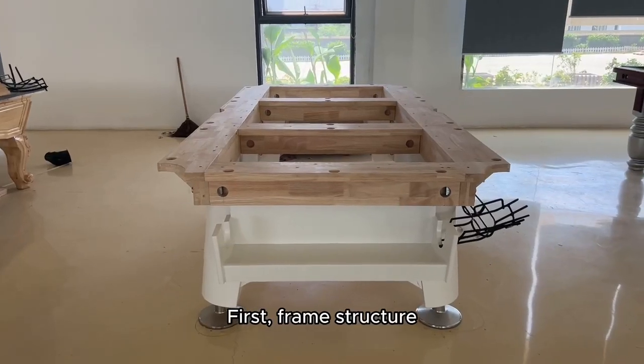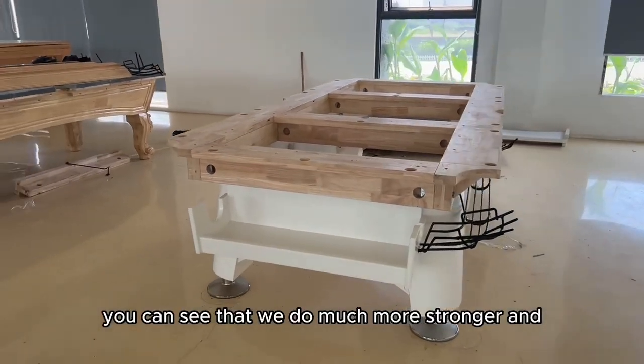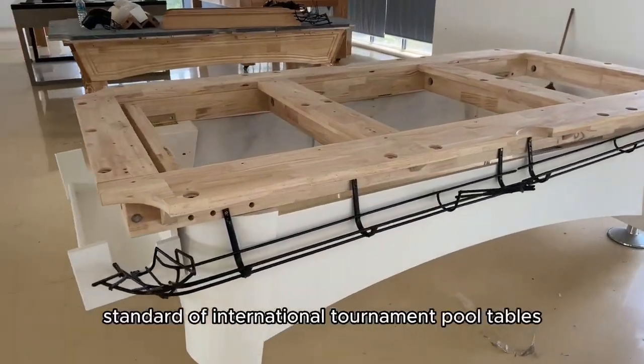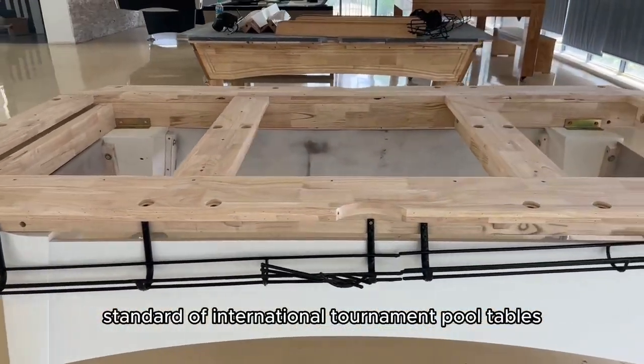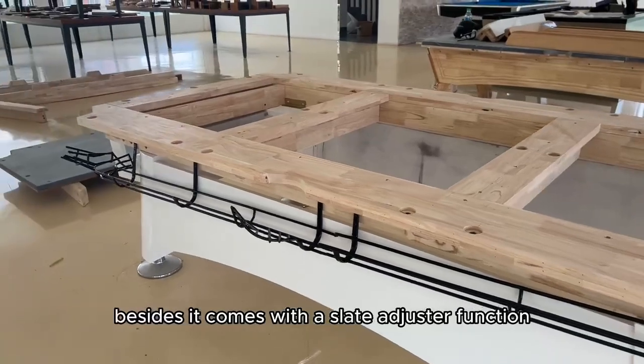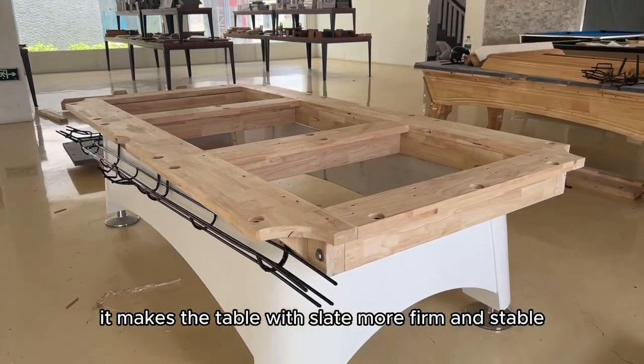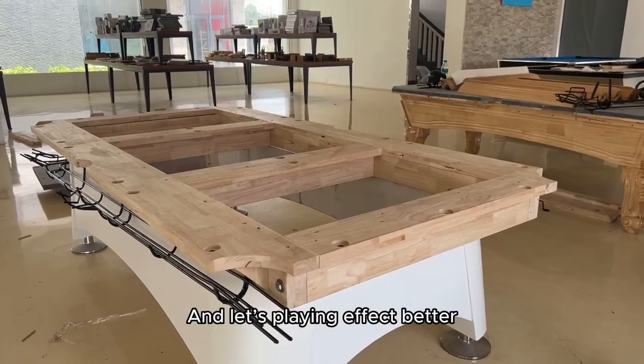First, frame structure. You can see that we have a much stronger and thicker structure, which adopts the standard of international tournament ProTables. Besides, it comes with the Slate Adjuster function. It makes the table with slates more strong and stable, and provides a better playing effect.